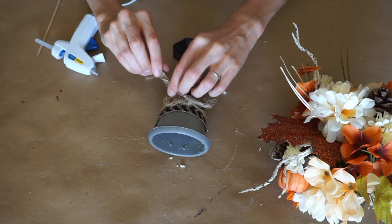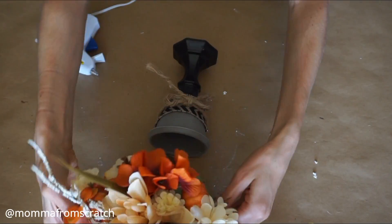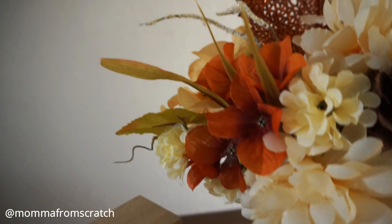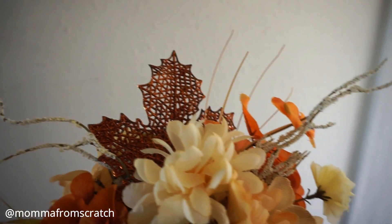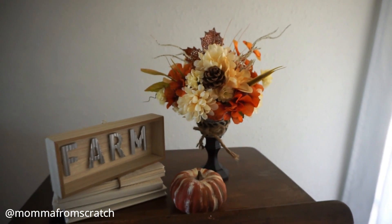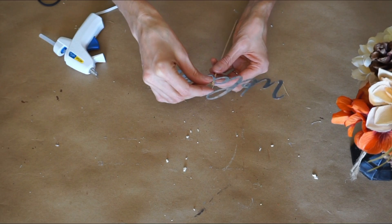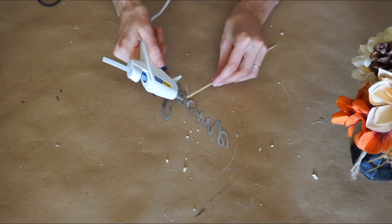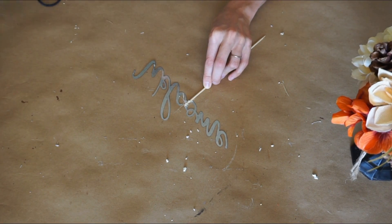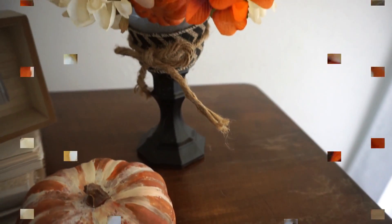I just wanted to cover up a little bit of that gray. I think if you painted the whole candlestick and the container black that'd be really pretty too. I just used a little glue to keep it together, and the nice thing about using foam is that you can attach it and take it out anytime you want. Another way to change this centerpiece look is by taking those metal word cutouts from Dollar Tree, gluing a wooden dowel to it, and sticking that into the foam — and you have a whole new look with the same piece.